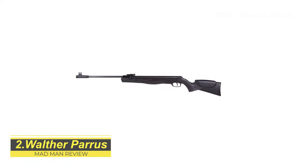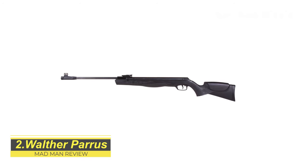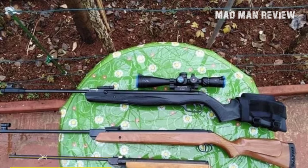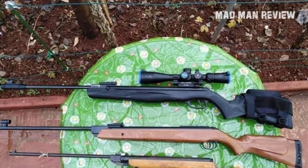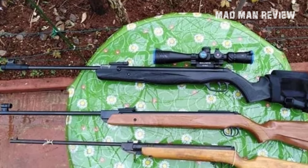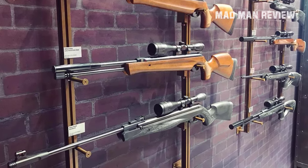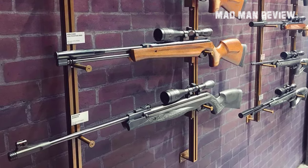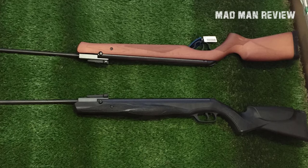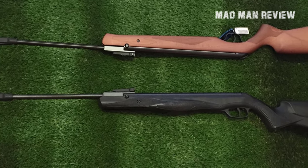The Walther Parvis is a German-engineered air rifle, so you already know what to expect. It is reliable, accurate, and powerful. It is available in .177 and .22, and it can deliver pellets at 1,300 feet per second and 1,000 feet per second respectively. The gun weighs 9.3 pounds and sits at 48 inches long. Notable features include an 11mm dovetail rail at the top to mount optics and automatic safety.